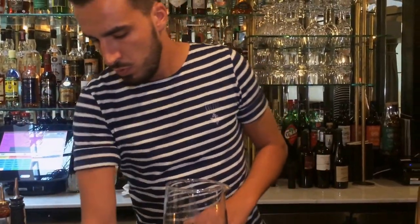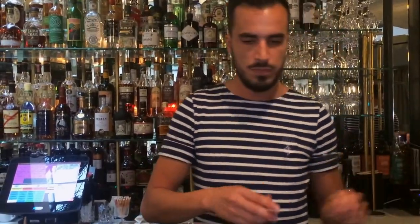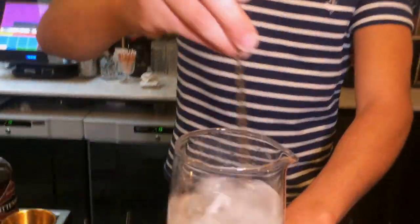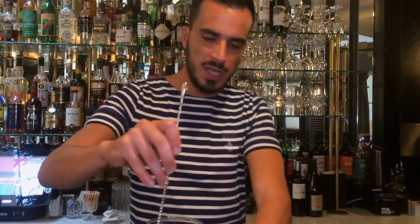So we have a quite strong cocktail, but it's going to be pretty complex between the cherry and the sake. I'm going to give it a little bit of a stir. We want something quite dense, something kind of shiny. It's going to be served on ice — no need to stir it too much.